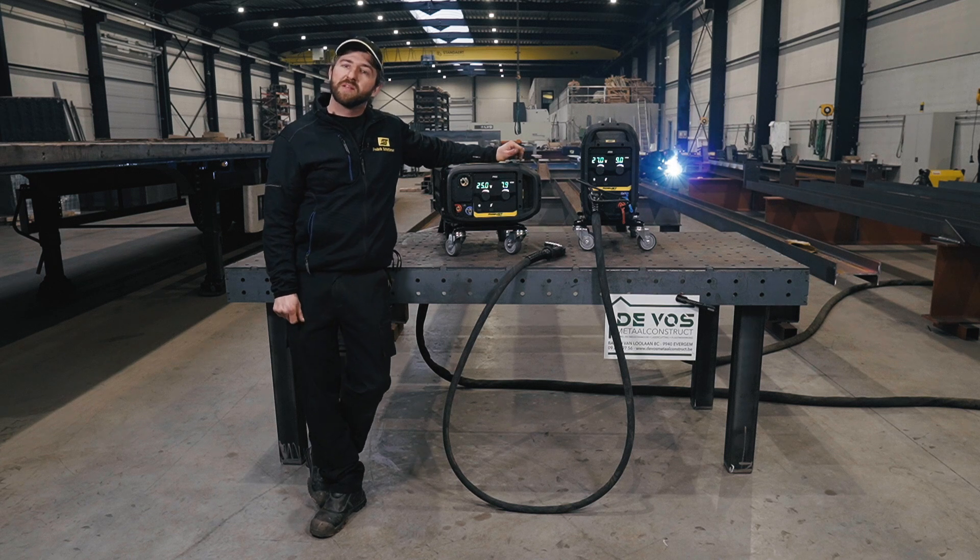When it comes to heavy steel structure fabrication, manufacturers always target to increase production output and decrease operating costs to be competitive. Also important is flexibility, so you can adapt to customer demand and lead time.